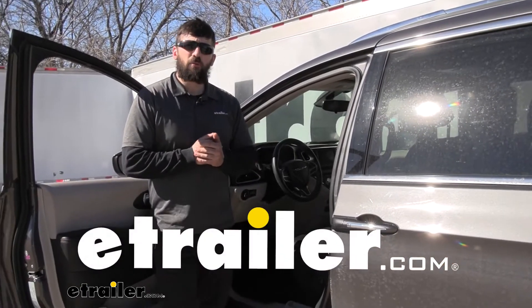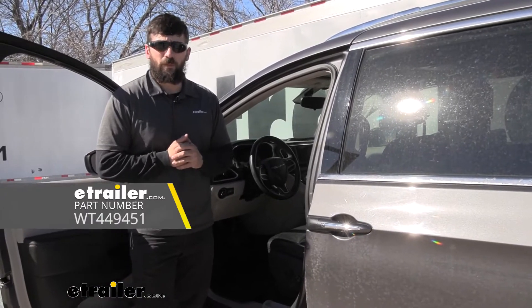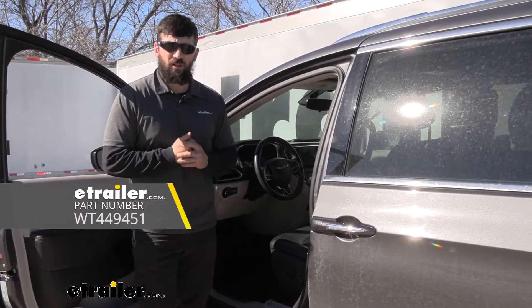Hey everybody, how's it going? Today we're going to be going over and showing you how to install the WeatherTech front auto floor mats here on a 2018 Chrysler Pacifica.